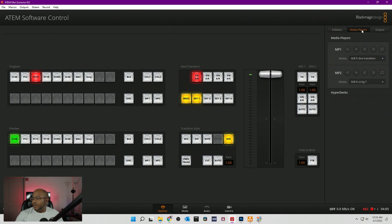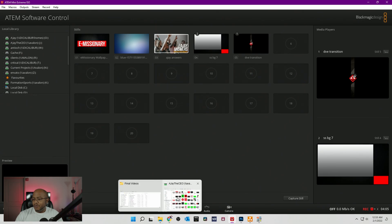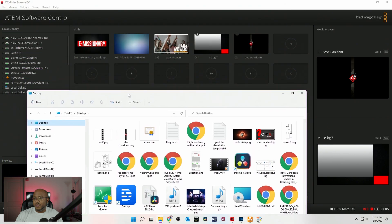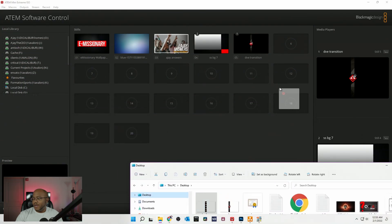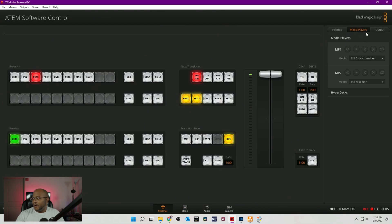Let's go to the media player, because we need to load our image here. So let's go back to the desktop and grab this new one that we just made. I'm just going to drag this into position number six — and boom, there we go. So now let's go back to our switcher.